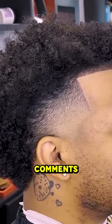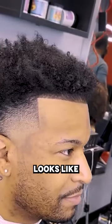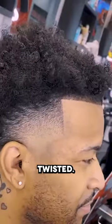Guys, let me know what you think about the cut in the comments below. I want to see what his hair looks like after he gets it plaited or twisted.